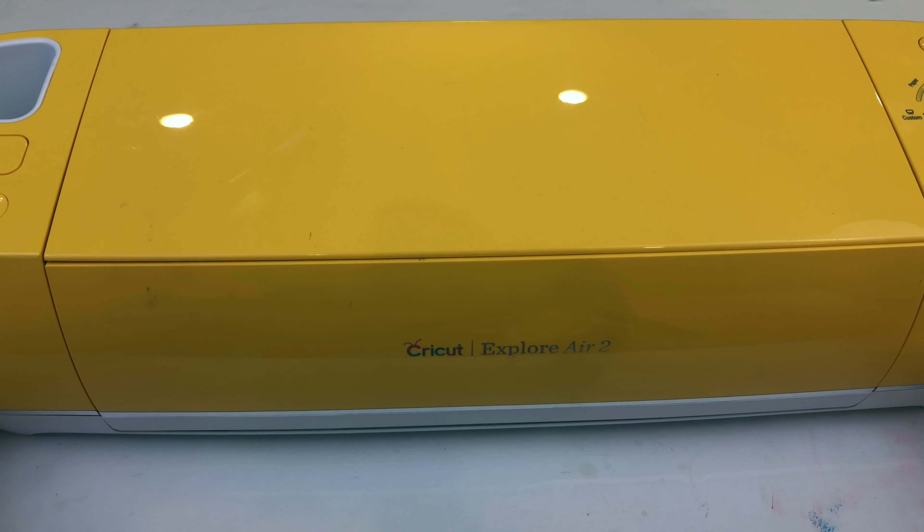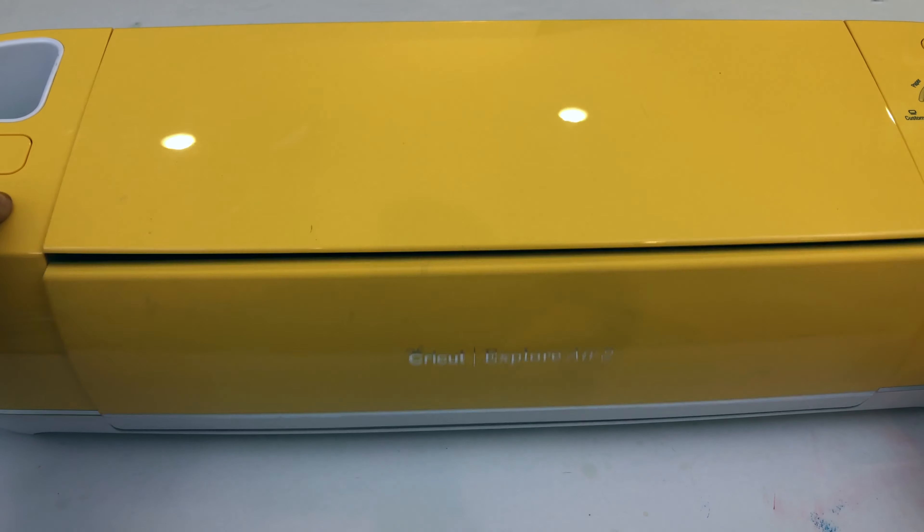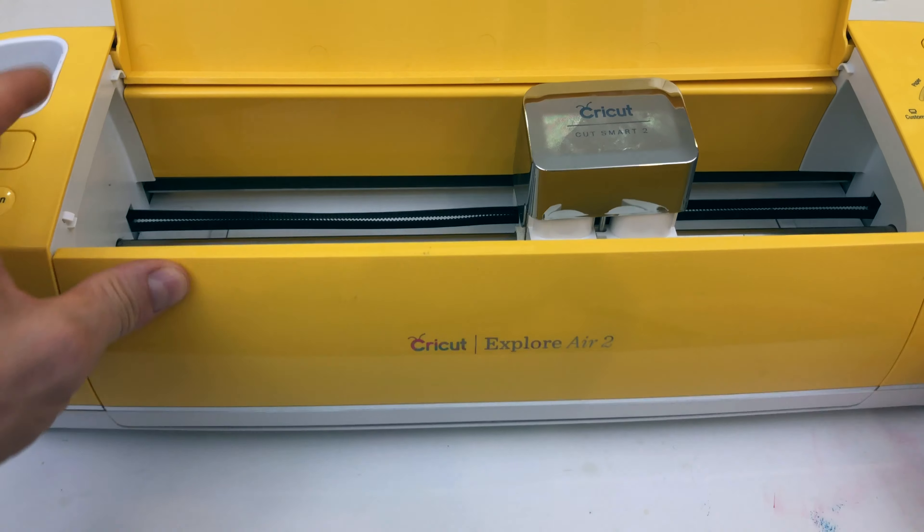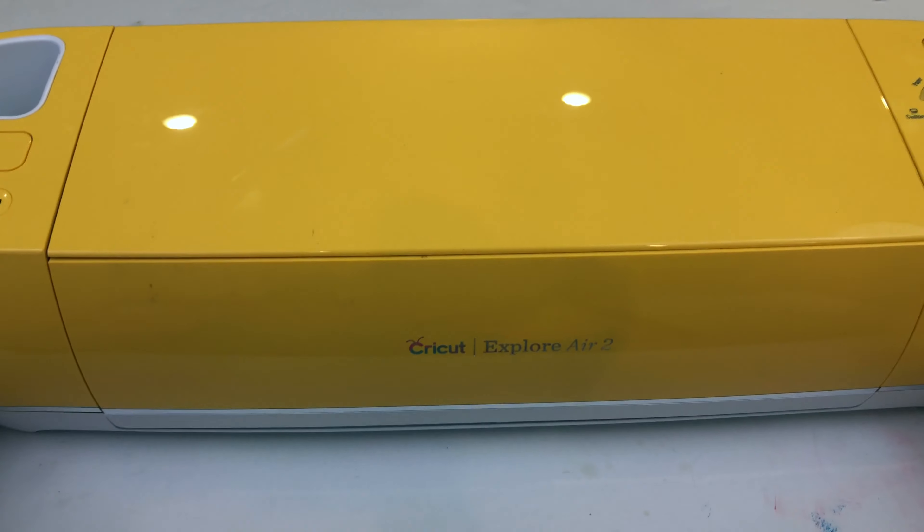The first thing you're gonna want to do is see the belt here and you want to replace that. So you're going to flip it over.